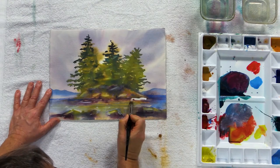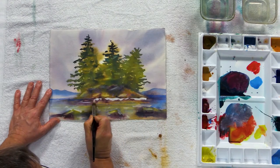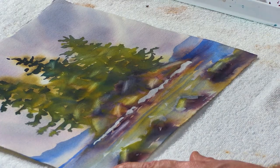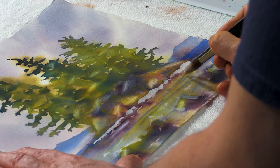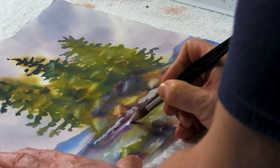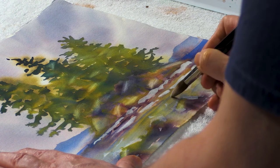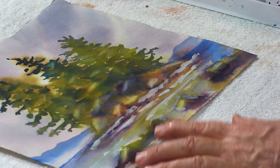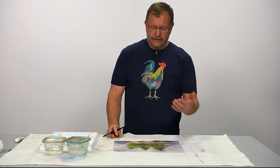I'm just going to run a nice splash line along my island there. Already beefs it up, just makes it a little bit more exciting. Maybe a little bit more out here in front — water splashing just a little bit more as it's hitting that island. Now I generally let that dry, and then I'll come back in and give it another shot over the top.